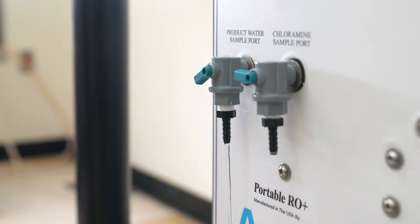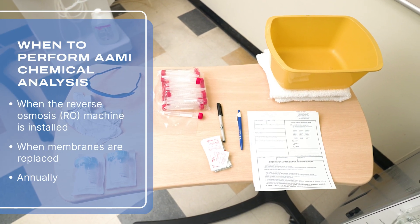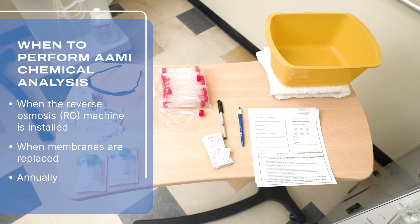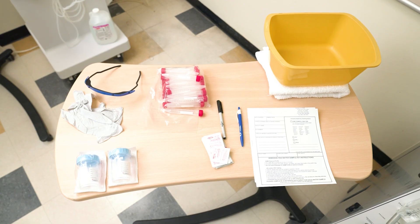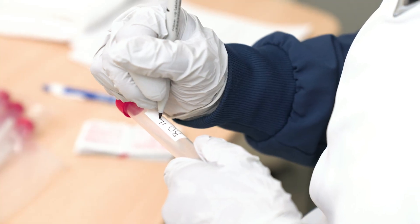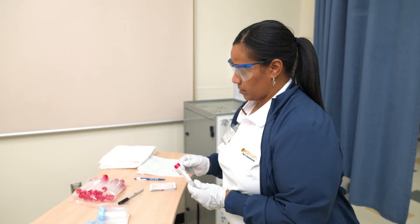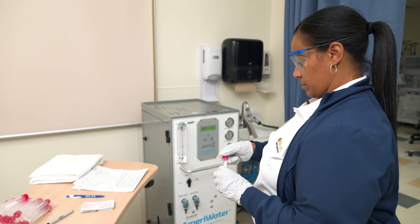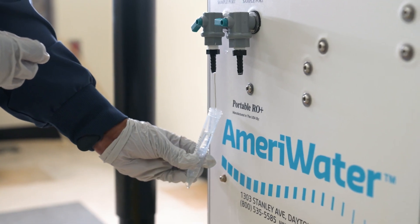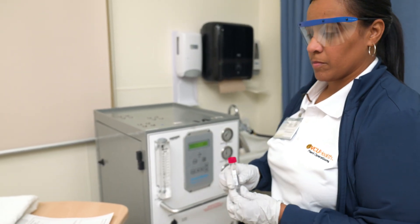AAMI chemical contaminant testing is done when the reverse osmosis machine is installed, when membranes are replaced, and annually. The sample should also be collected from the same Product Water Sample Port. Grab the sterile tube, label it with the name of the RO machine you're testing — this tube will be used for bacteria and microbiological and endotoxin testing. Uncap the test tube and take your sample using the clean catch method. Once the test tube is filled, replace the cap and turn the tube upside down once to ensure there is no leakage.